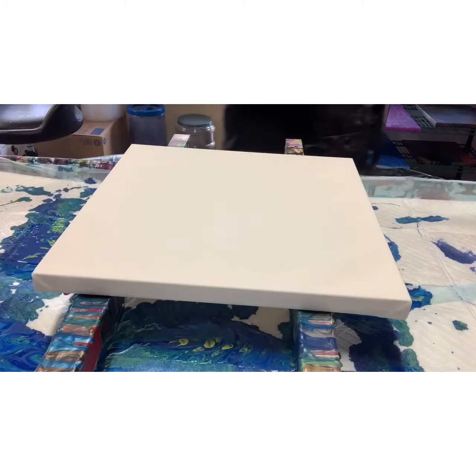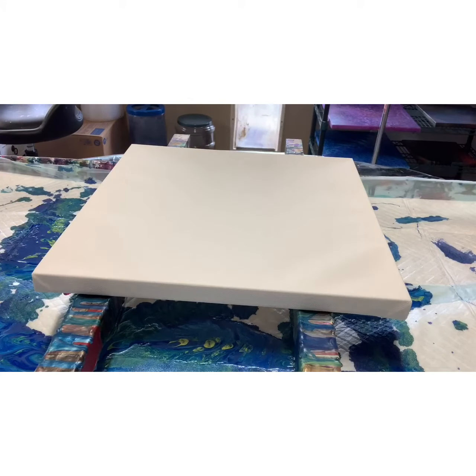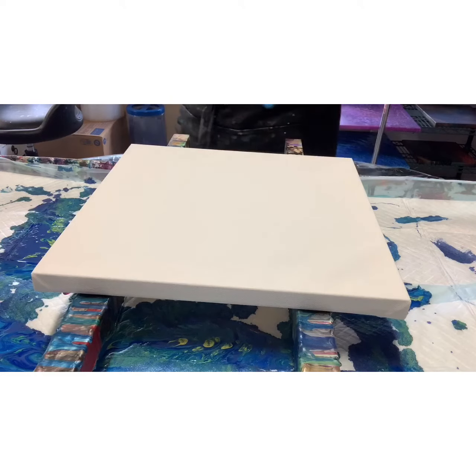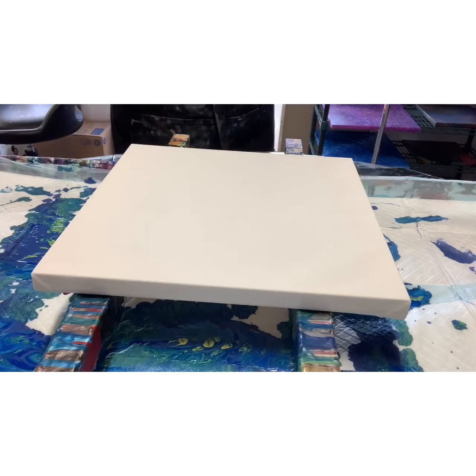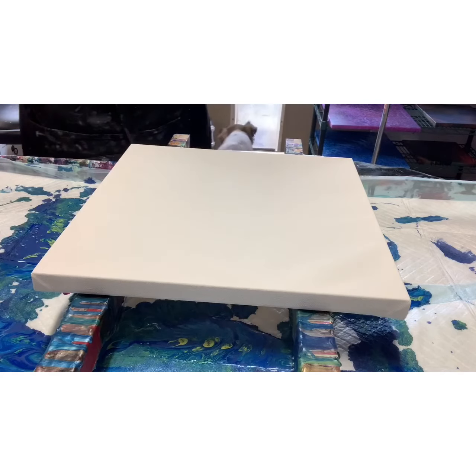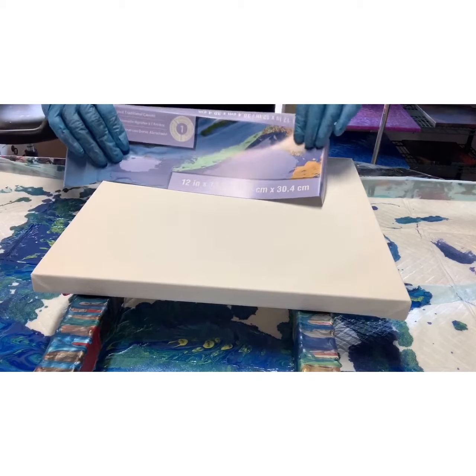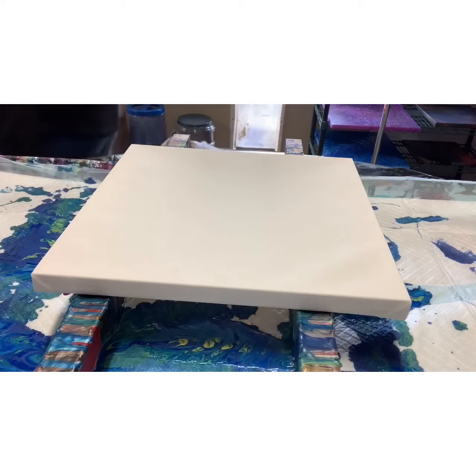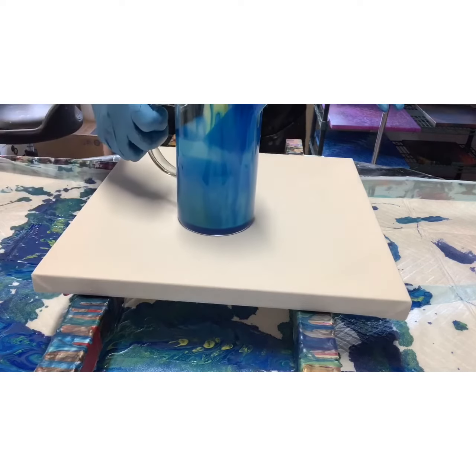Hey, good afternoon y'all, it's me Janie, your acrylic paint pouring girl. I'm coming to you this afternoon because I have a bunch of leftover paint from a pour I did this morning, so we're gonna quickly do a 12 by 12 Artist Loft canvas. I'm gonna use the leftover colors and I'm gonna use the dirty measuring cup.